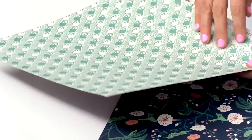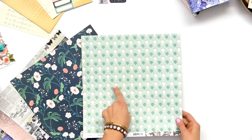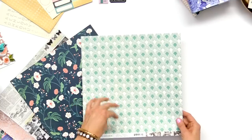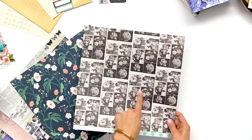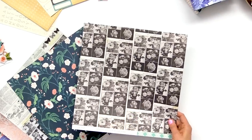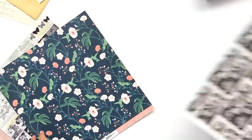This one was sort of inspired by the peacock — it has a scallop feel to it, but if you look closely it kind of feels like peacock feathers. So that turned out fun. More of the vintage floral books — just scanned those in and made a fun pattern.